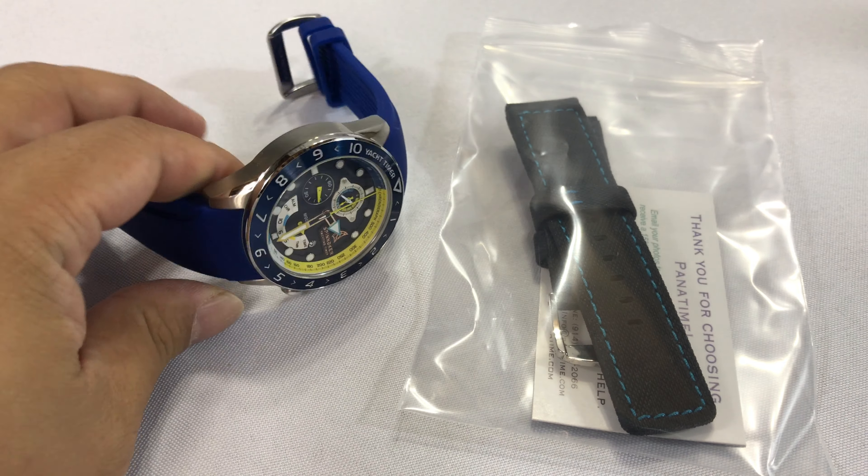tell you why I did it, and then actually do it on camera here so that you can see how it's done and do it yourself if you want to. Now, first of all, this Spinnaker watch is awesome. SP-49er, limited edition, limited to 250 pieces.